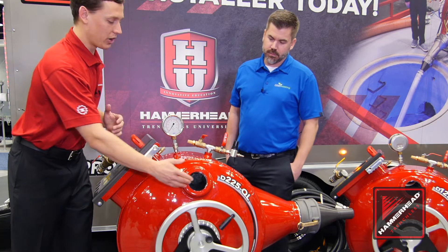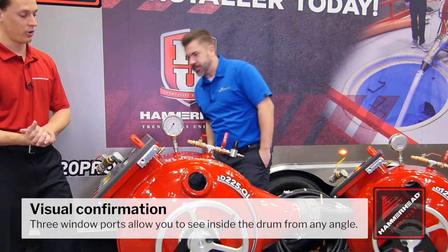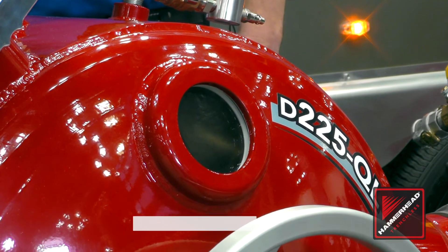Another cool thing is we've gone from just having windows on the back door to having windows on each side. That glass is actually a Pyrex-type glass and it resists moisture very well.